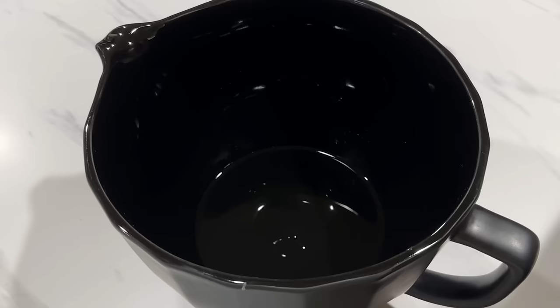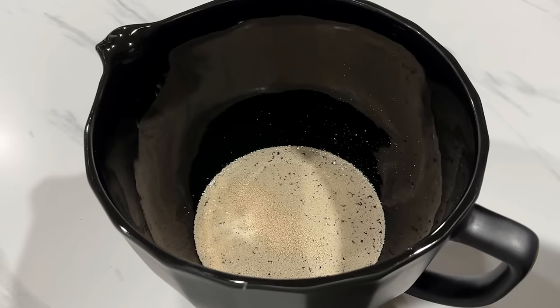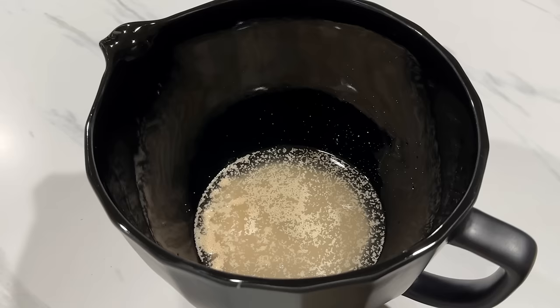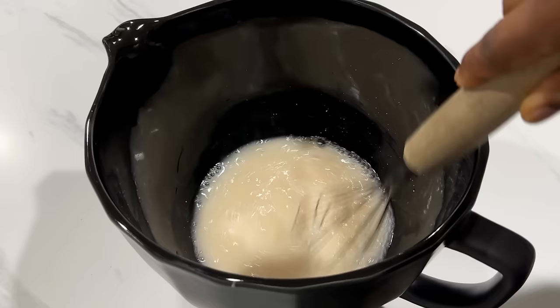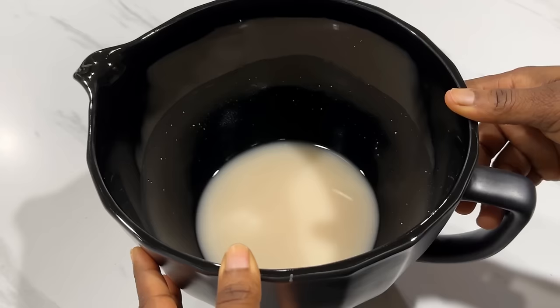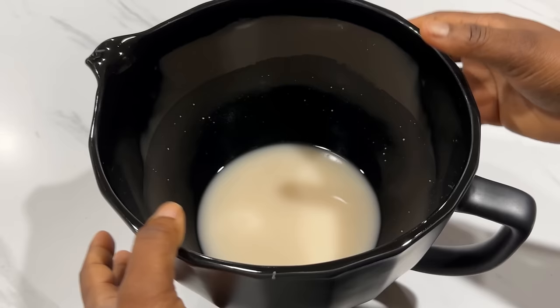Once you get the temperature right, add the yeast. I'm using active dry yeast for this recipe, but you can use instant yeast. The next thing we're going to do is proof the yeast. You can make this process faster by adding a little sugar to the yeast mixture — the yeast will feed off the sugar and bloom faster. Proofing the yeast is just a precautionary step to make sure the yeast is working properly. If you're using instant yeast, you can skip this step and just add the yeast directly with the dry ingredients using room temperature water. Cover the yeast mixture and allow to sit for about 10 minutes.